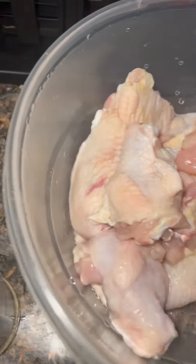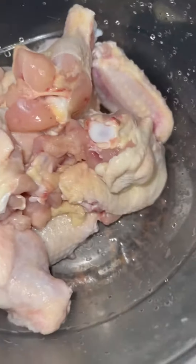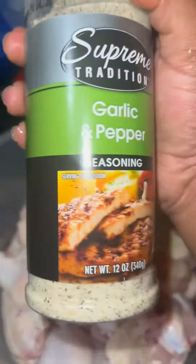Right now I'm just draining the excess water out, basically because you don't want that — see how great that is — you don't want wet chicken.